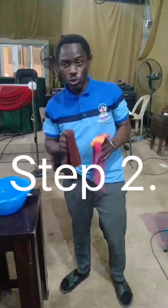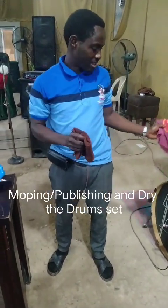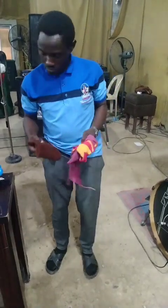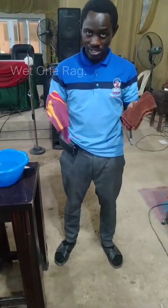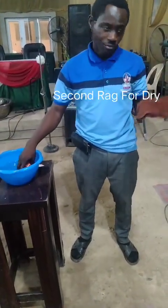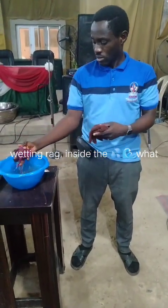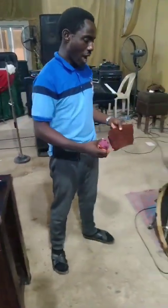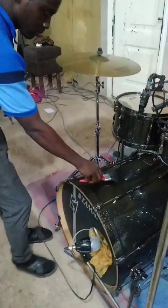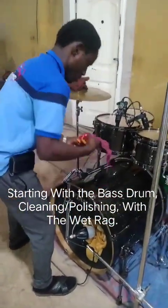Welcome back. The next thing you are going to be doing after the sweeping is cleaning the drum set. I will start cleaning the drum set. I have my rags here and I have my brush here. I will wet one of the rags, then keep one for drying. I'm already wetting the rag, and I'm starting with my bass drum.